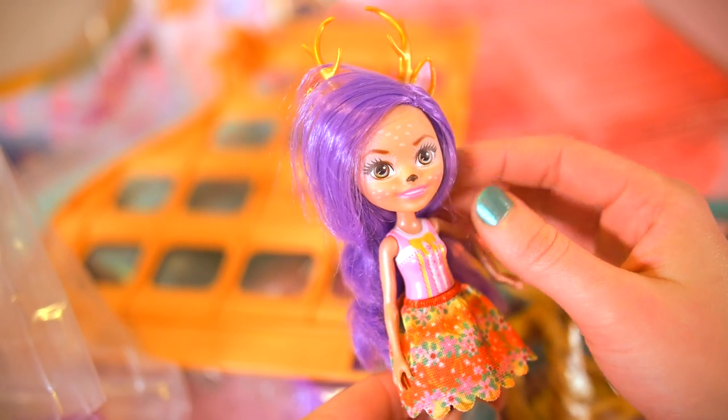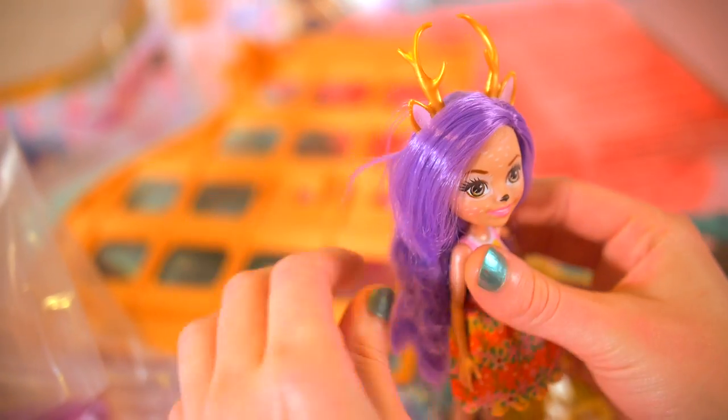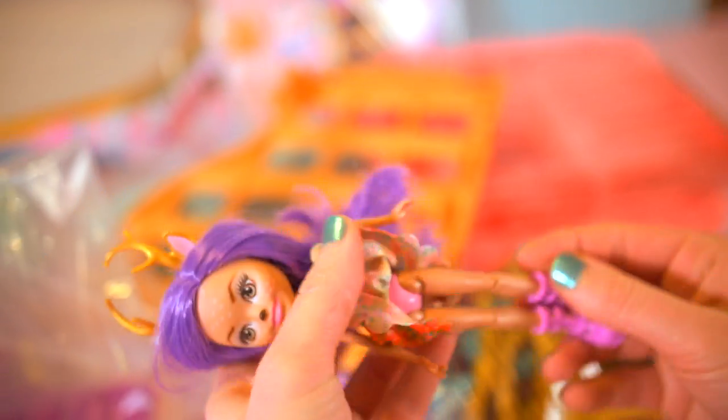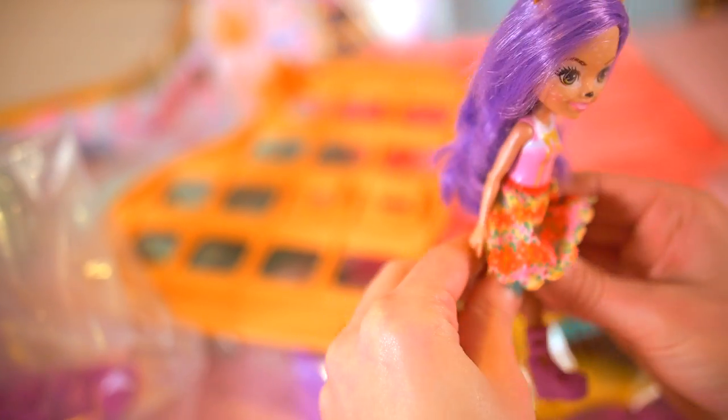She's so beautiful — look at her dress, it's just so awesome, so colorful. Perfect size — I love the size of these little dolly girls. It's kind of like smaller than Barbie's but practical. You can bend the legs, you can bend the arms and everything. It's just such a practical size.